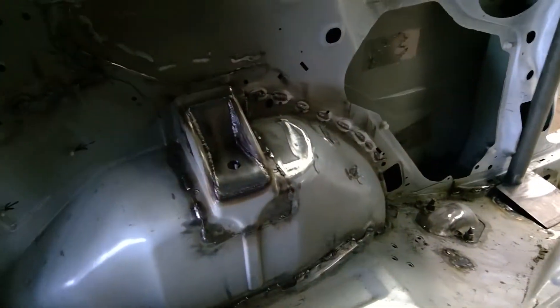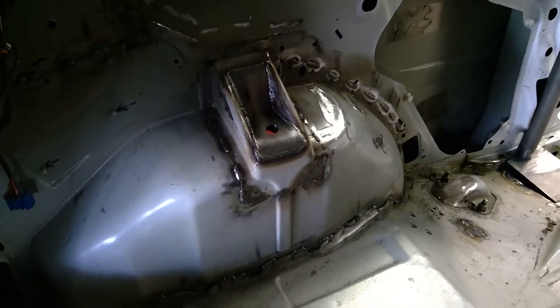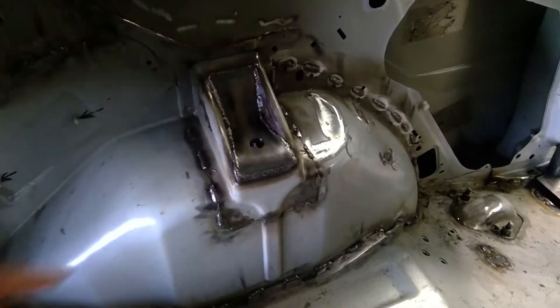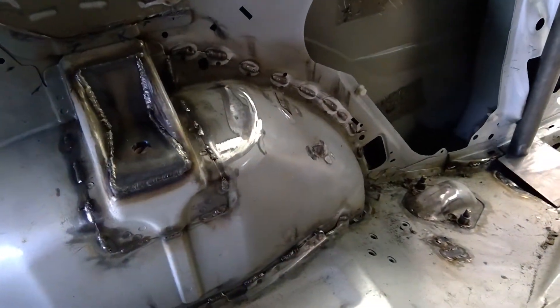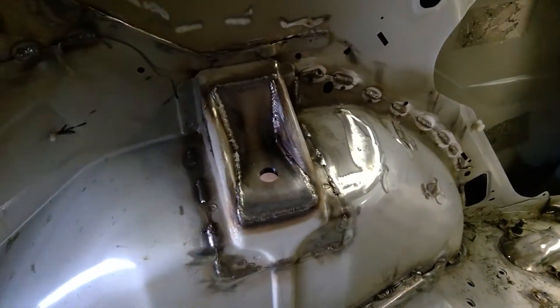Just checking in real quick on this race car build. All the heavy work seems to be pretty close to being done. You can see all the seam welding has been done over there — the whole car is seam welded now, so that's complete.